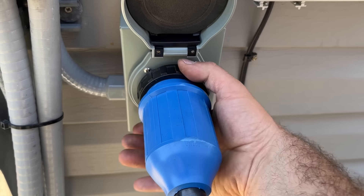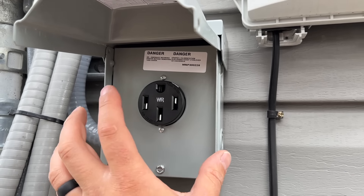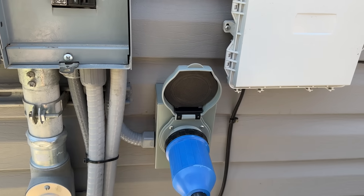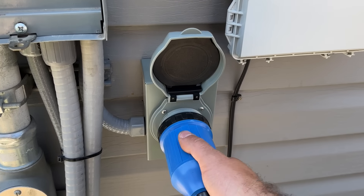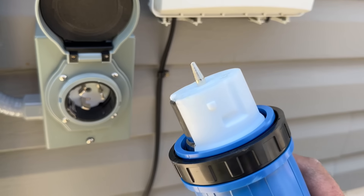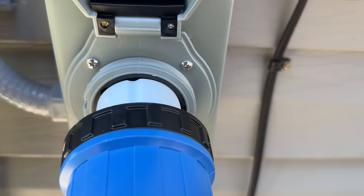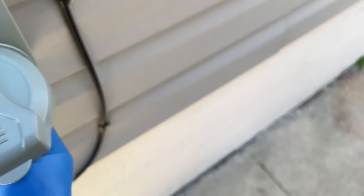Here's our power inlet box. In my other video, I also showed how to get these components and run your generator in an emergency. A lot of people disagreed with the fact that I had a suicide cord, but I went ahead and changed this to a proper power inlet box. That's our ground in the middle, and we have our neutral and two hots. You just line up the two little nubs, turn it, and lock it in by threading it in. When there is power, this green light will indicate that power is coming from your generator.